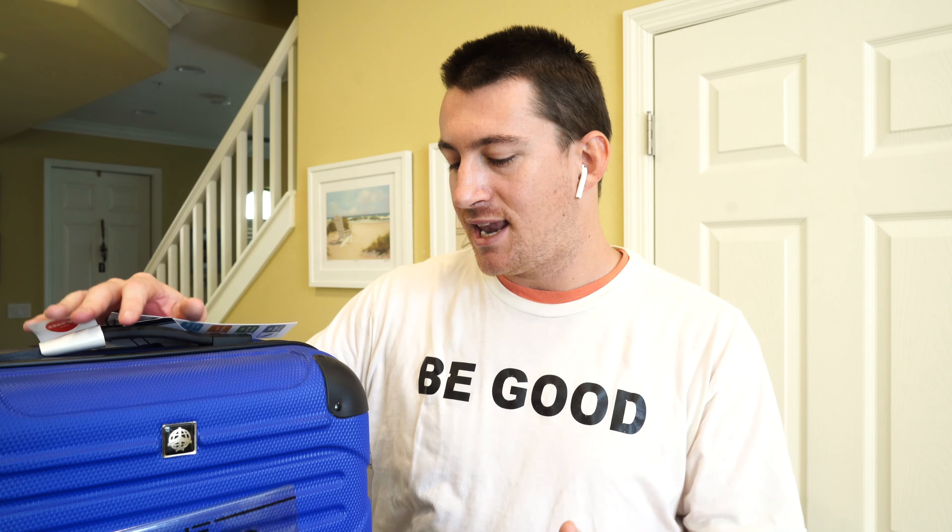My name's John. Because I picked this up at Target, that makes this a big box good. This is the Skyline Neolite Collection 20-inch hard side carry-on — it was $60 at Target. Hit that like button, subscribe, comment down below, hit the bell icon to get notified, and share this video with friends and family. Thanks so much for tuning in. I will see you in the next video.